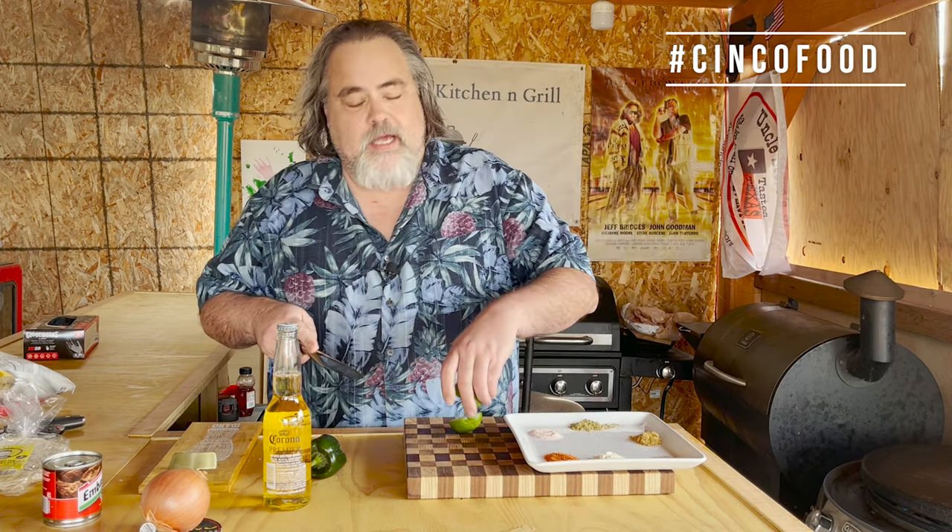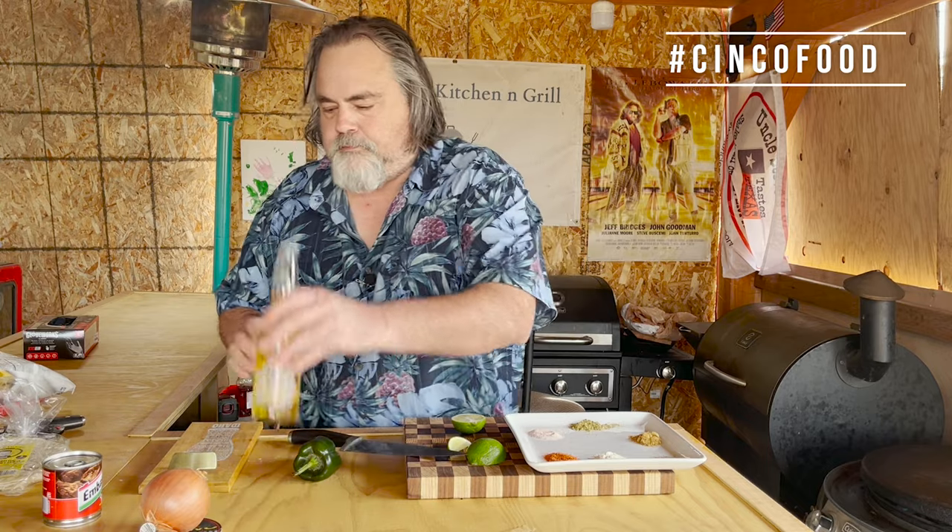To start our Tacos Gobernador, or Governor's Tacos — I don't even pronounce it — we start with a drink, and that is just to help us get the mood set. Going with the Corona Light. Open it up, pour it in. All right, let's get this started.